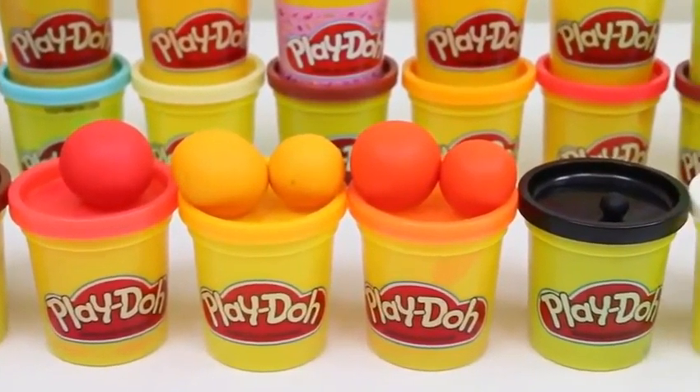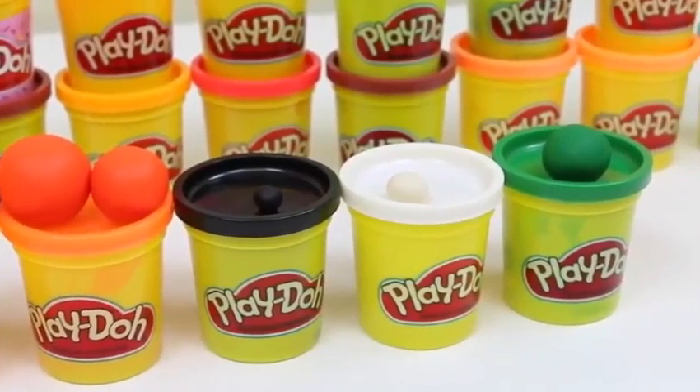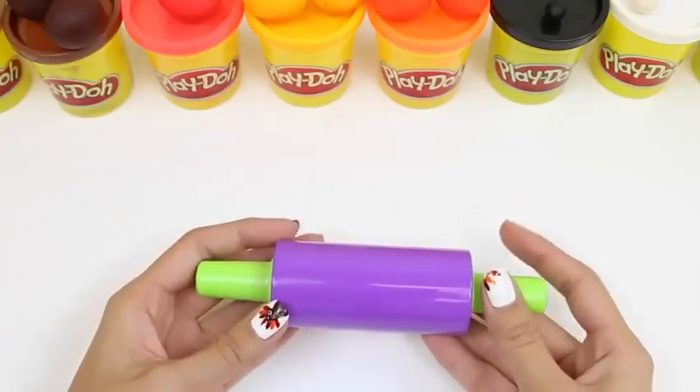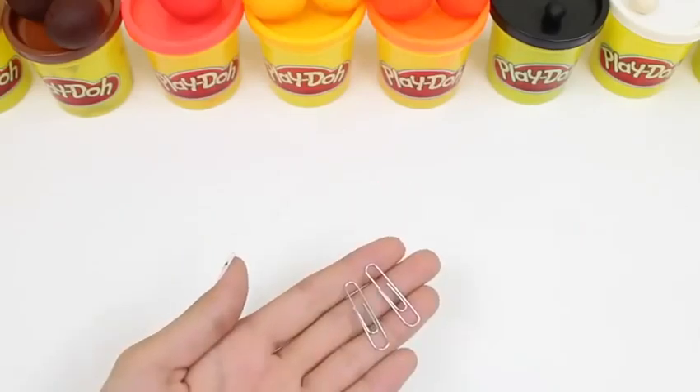We need tan, brown, red, light orange, yellow color, orange, black, white, and green! And a rolling pin if you have one! Some tools to cut with! And some paper clips!